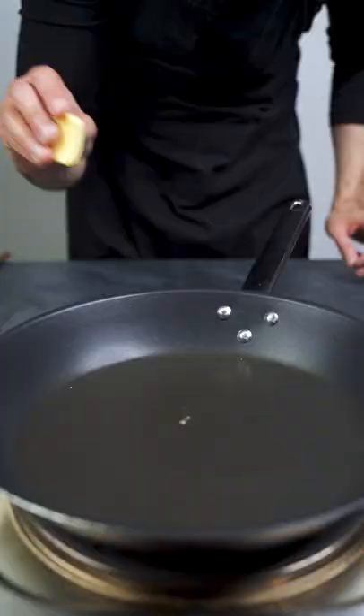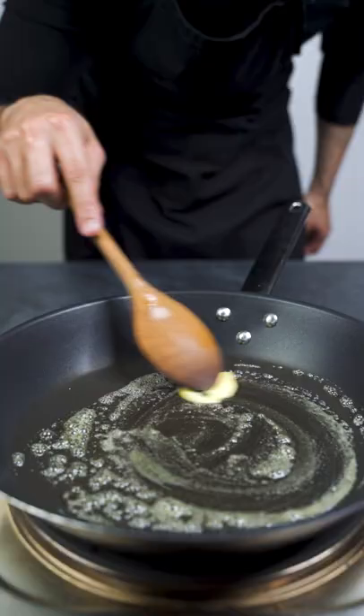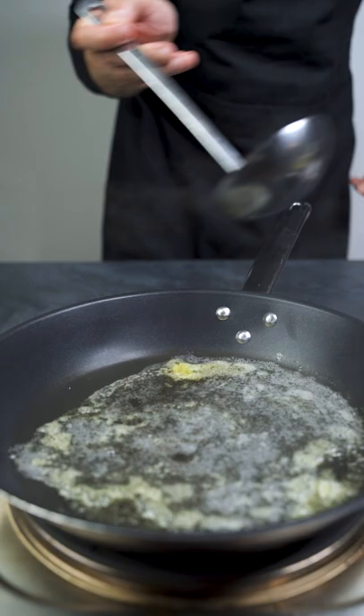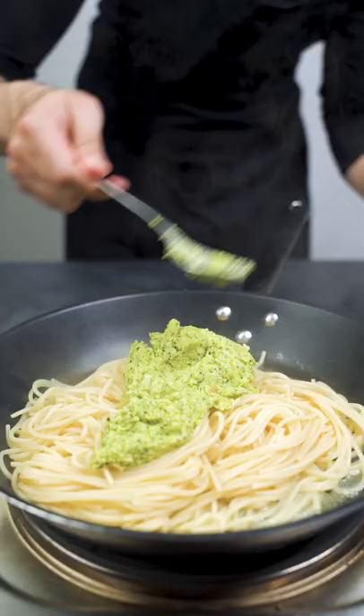Melt about 25 grams of butter in a pan. Cook some pasta al dente and add about 5 tablespoons of the noodle water to the pan. Add the freshly cooked pasta to the pan and about 2 tablespoons of the zucchini pesto. Stir everything together until the pasta is coated with the pesto.